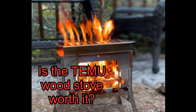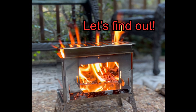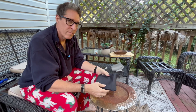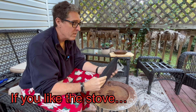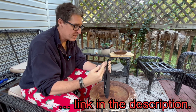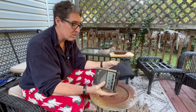Thinking about buying the Temu wood stove? Check out this really quick review. This is our Temu wood stove — as you can see it's kind of small, came in this bag here. I've already put this together once so you're not going to get to see an unboxing. It actually works pretty good, so that's why we're doing a video on this.